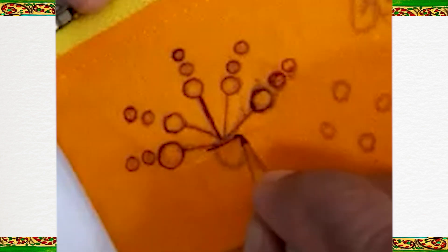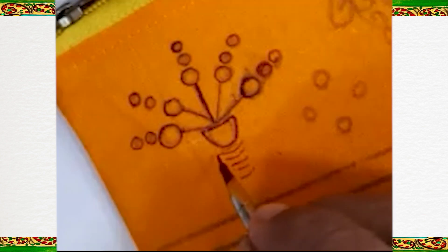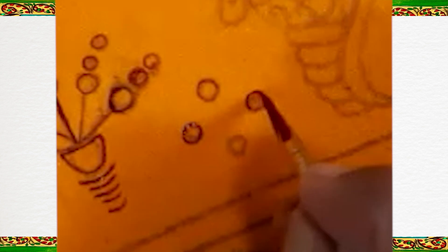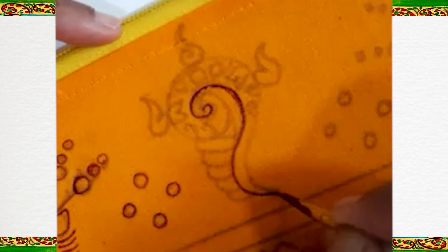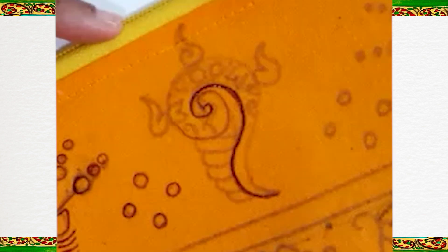Here we are going to draw a cup and below the cup five lines. This is one of the background patterns. Then we are going to make a conch. Each art style has a different way of making conch. Conch is very holy in Indian culture.